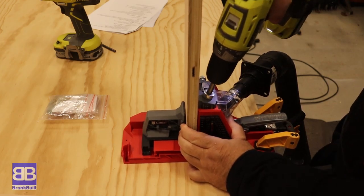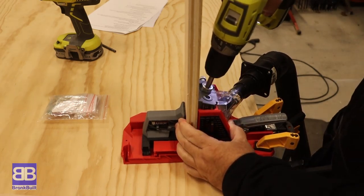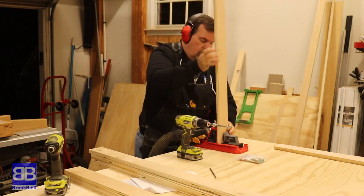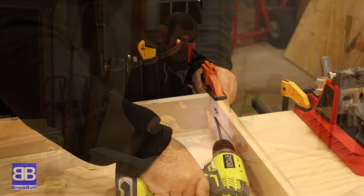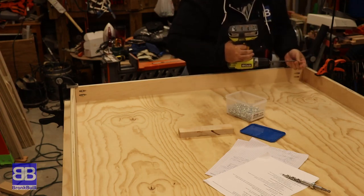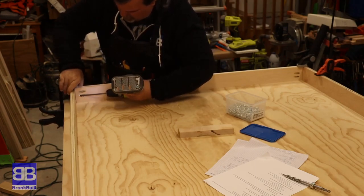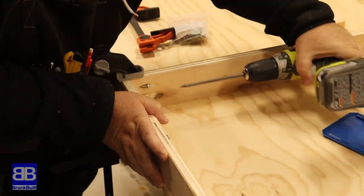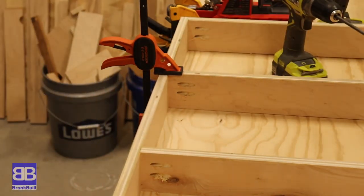Now I move on to assembling the bottom shelf supports, using pocket holes for these as well. I drill a couple pocket holes in each end of each bottom shelf cross support. I start assembly by first attaching all of the outside pieces and making sure it is square. Once that is done, I assemble the first cross support in the center, then go ahead and add two more cross supports. I'm using the tabletop as a flat reference so that all cross supports are attached flush.